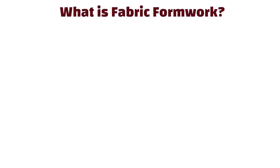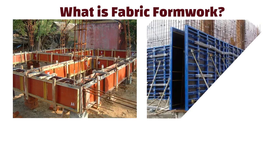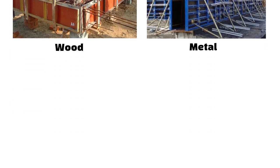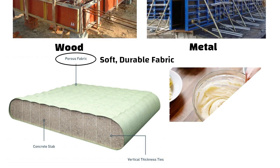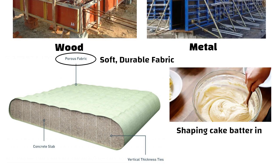Hello friends, what is fabric formwork? Instead of traditional hard molds made from wood or metal, this method uses soft durable fabrics. Think of shaping cake batter in a flexible bag instead of a rigid pan.